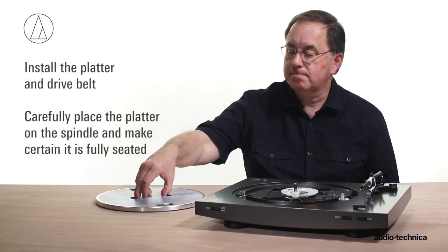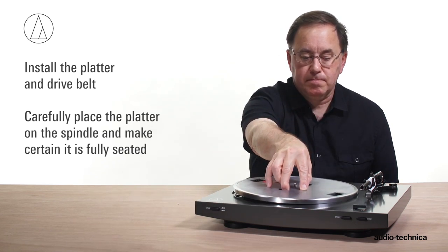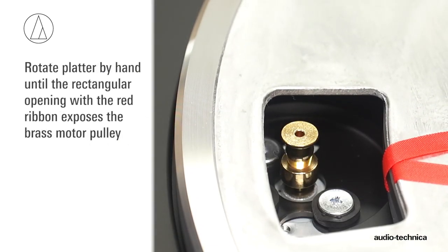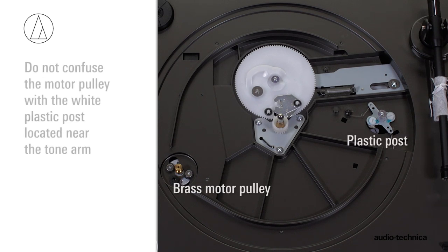Begin by installing the platter and drive belt. Carefully place the platter on the spindle and make certain it is fully seated. Rotate the platter by hand until the rectangular opening with the red ribbon exposes the brass motor pulley. The brass pulley is located in the lower left-hand corner of the turntable opposite the tonearm. Do not confuse the motor pulley with the white plastic post located near the tonearm.